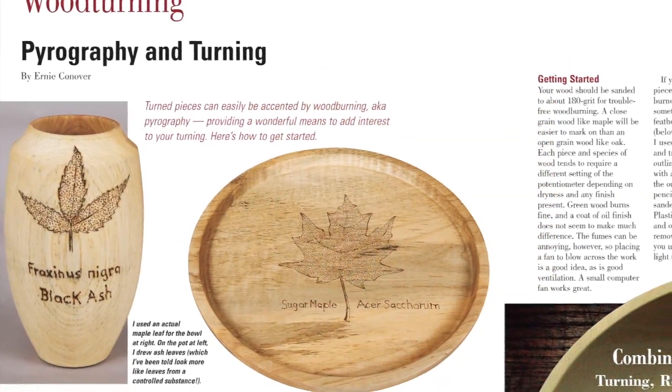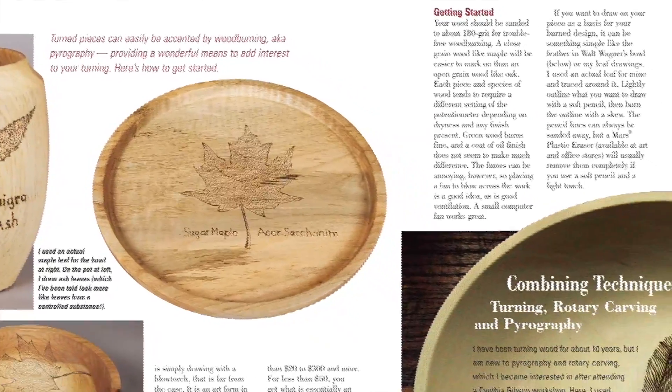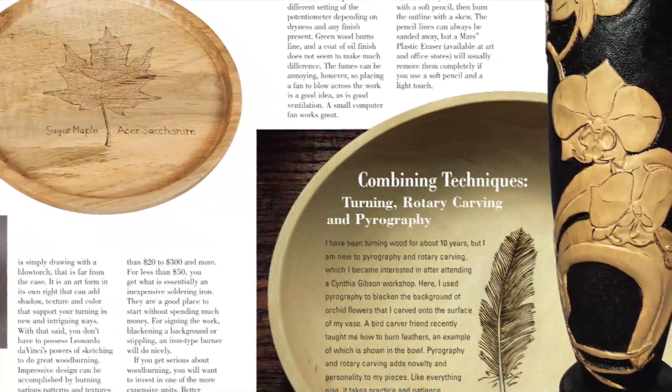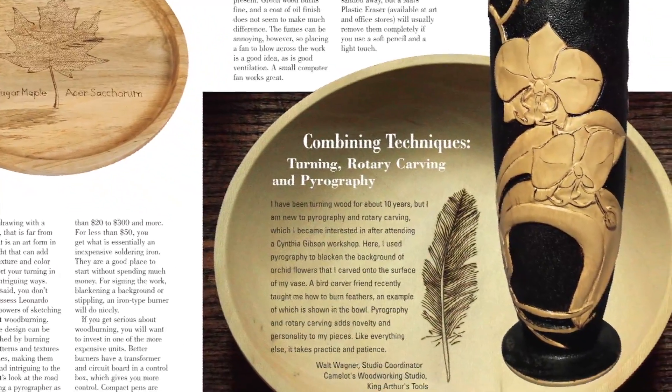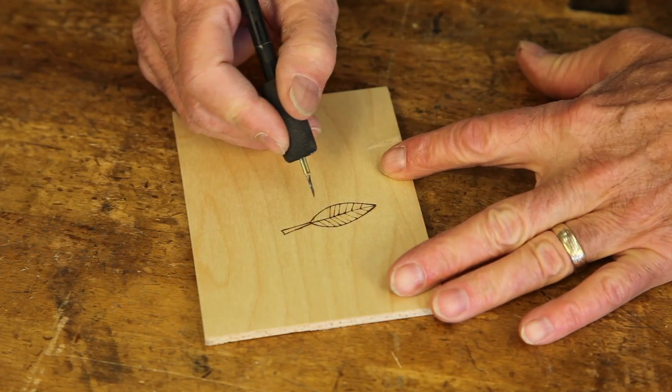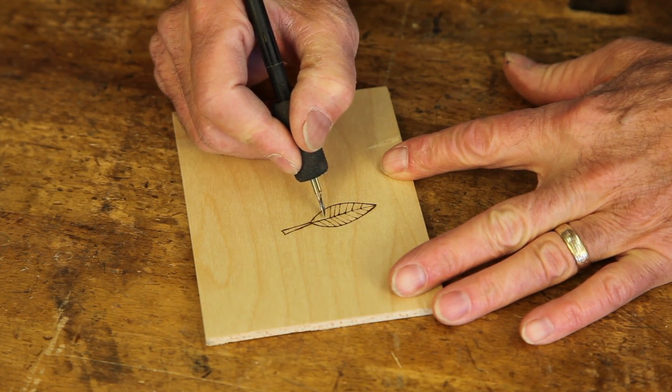In our woodturning department, Ernie Conover covers the basics of pyrography, or wood burning. It could bring new detailing possibilities and personality to your vessels and bowls. He'll show you a variety of techniques and tools for wood burning in his new More on the Web video for April.